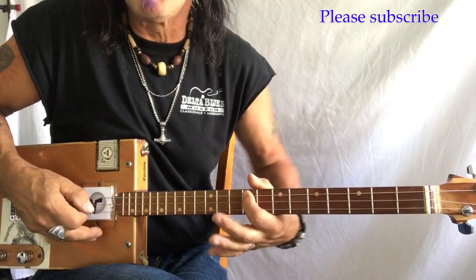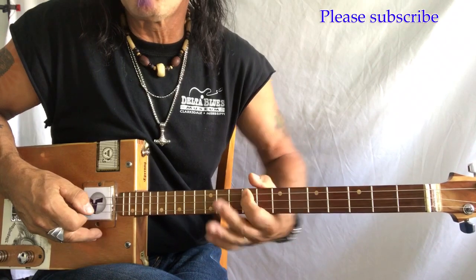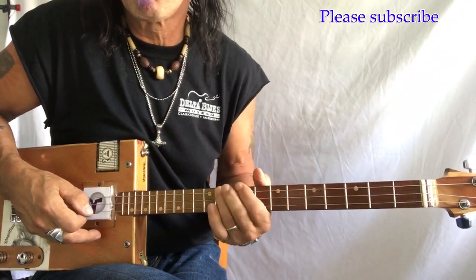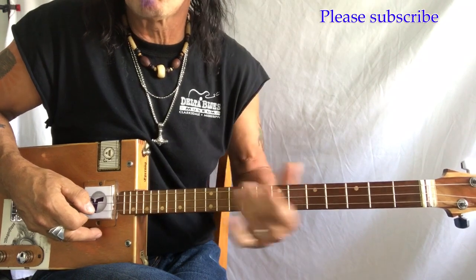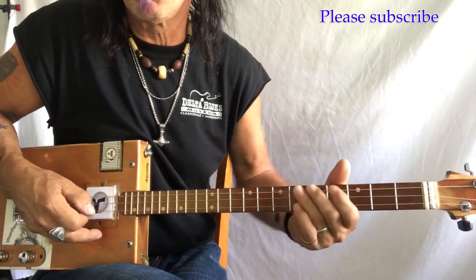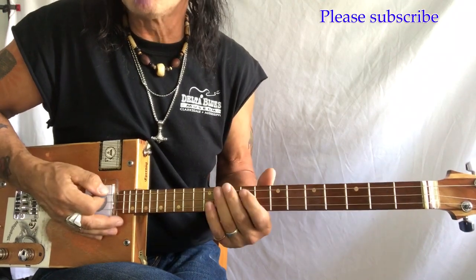I'm exaggerating the way my elbow works, but I want you to get the idea that it's a hinge move. Hinge, hinge, hinge, hinge. This is a very cool little lick, and it's a very cool little trick.